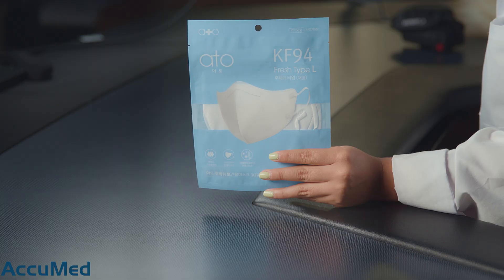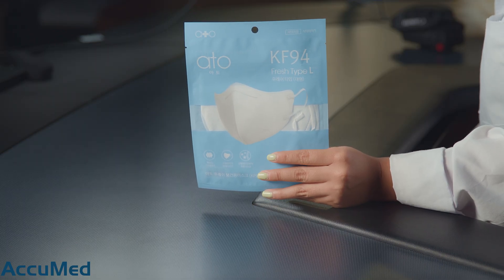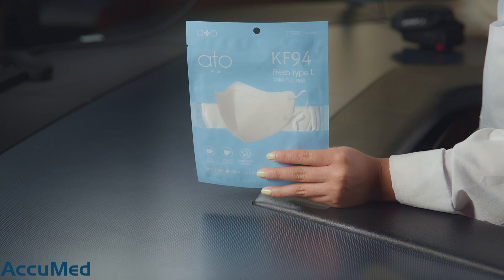Hello everyone and welcome back to the Acumet channel. Today we're excited to be testing a mask that was sent to us. These are the Atofresh Type L KF94. Our viewers said that these were purchased from Gmarket, but unfortunately these are out of stock, so we're not going to be looking at the listing today.